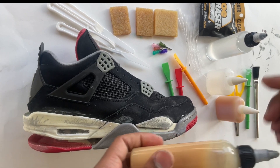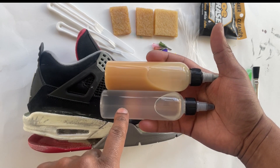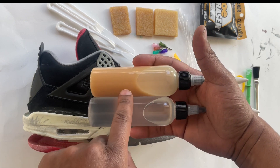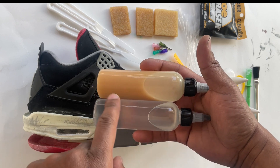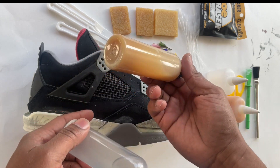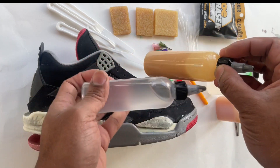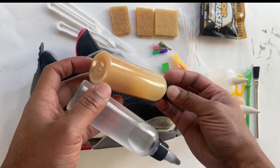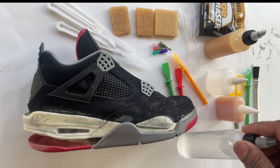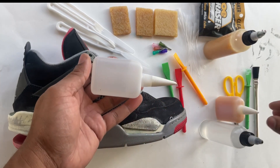I want to talk about the shelf life of the glues. The gold glue will dry out faster than the clear glue — clear glue will last a lot longer. There is a glue thinner that comes with the packages depending on which re-glue kit you get. If you see your glue get thick, you can just pour glue thinner in there and thin your glue right back out. Let's talk about these little detail bottles — these bottles can help with your re-glue in just about any tight place.